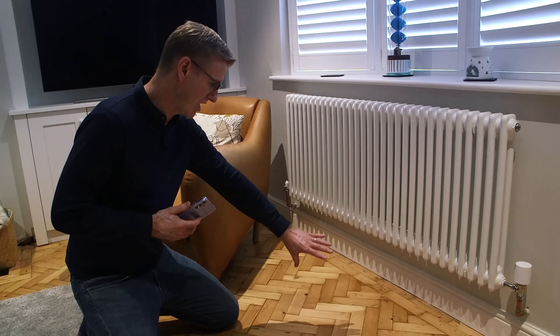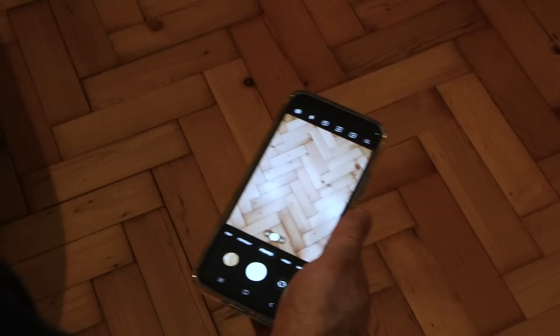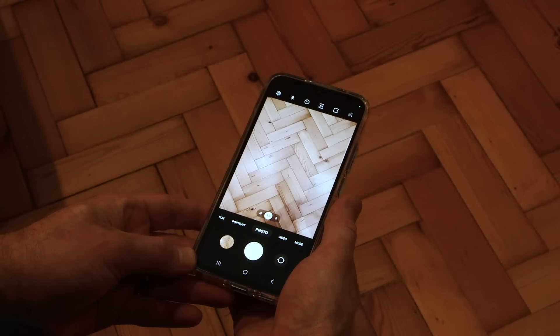This floor here I think is going to make a really good subject to appear on my lock screen for a number of reasons. I really like the arrows, this herringbone shape on this floor. It's about 150 years old and there's lots of character in here as well. So let's see how I might take a picture of this.